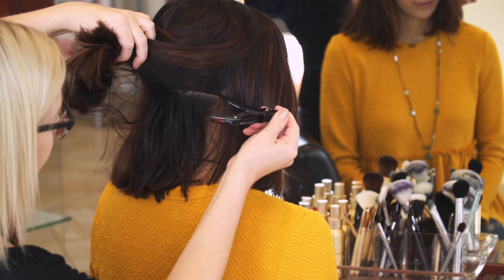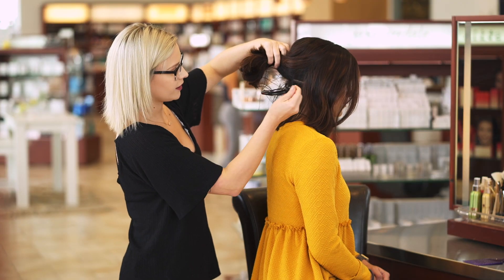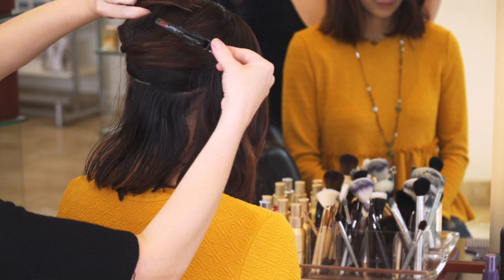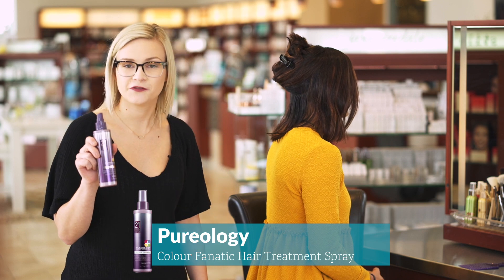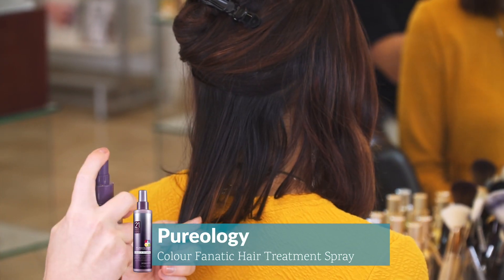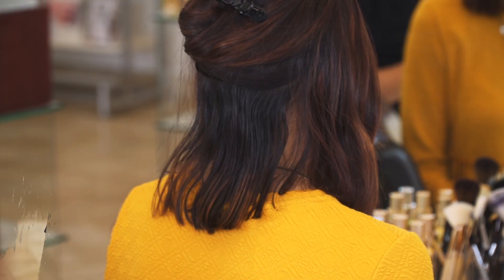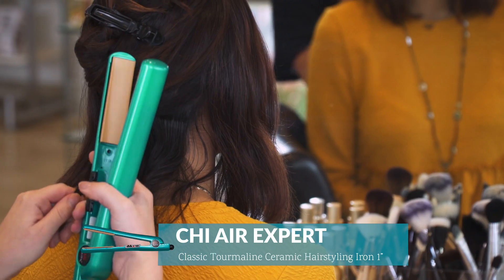For this particular style I'm going to section it off into three or four sections. I'll start in the nape area and take about a two to three inch section, then clip the rest of the hair out of the way. Today we're using the Pureology Colour Fanatic hair treatment spray — I like to spray both sides of the hair strand to make sure it's all protected.